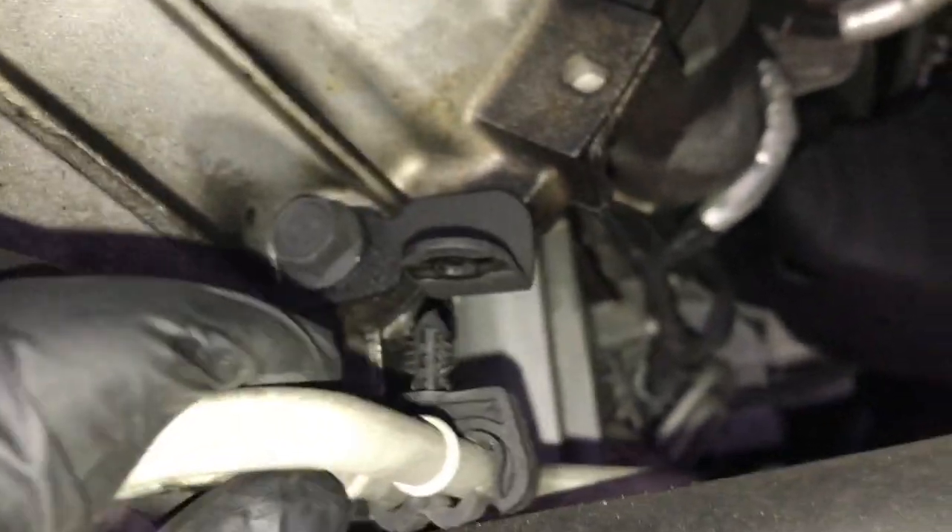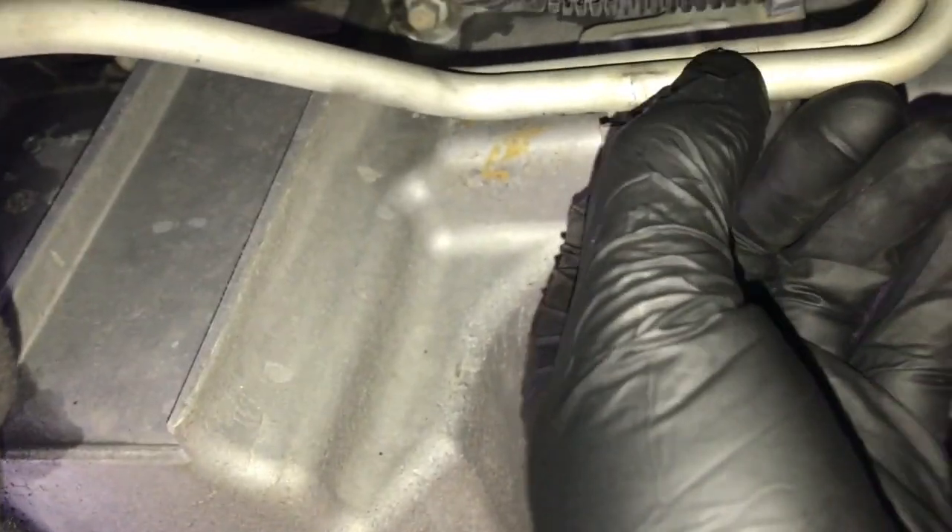Now follow the transmission lines around and you'll come across a little grommet that holds the two transmission cooler lines in. Just pull down and pop it out of its place. Then follow the lines back around and the next spot you'll find a little catch about the middle of the engine block — pop it free with your thumbs or use a flat blade screwdriver.